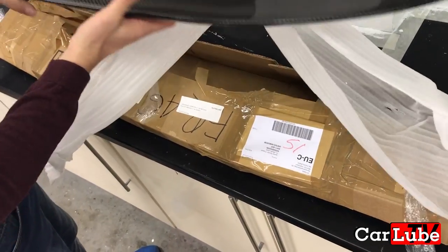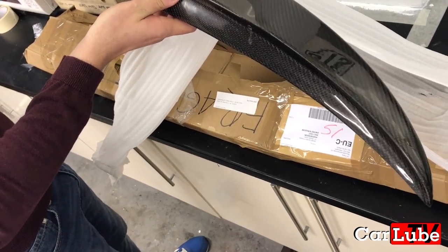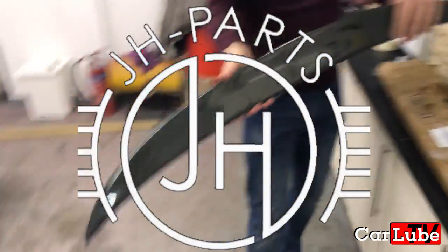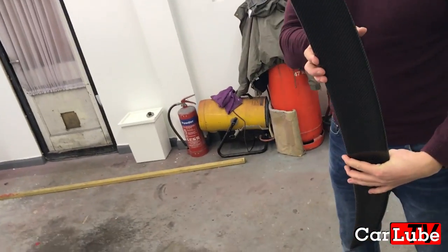Firstly, unpack your desired spoiler that you have chosen to adorn the rear of your car. As you can see here I went for a full carbon fiber example provided to me by JH Parts — link to them in the description below. Spoilers of this kind don't offer any ground effects; they are purely for cosmetic purposes.